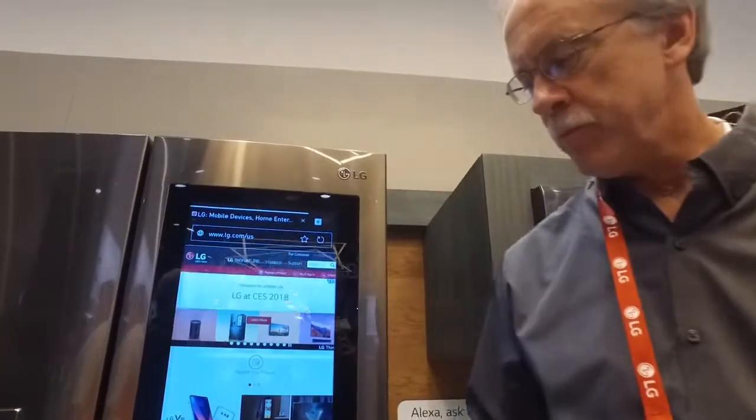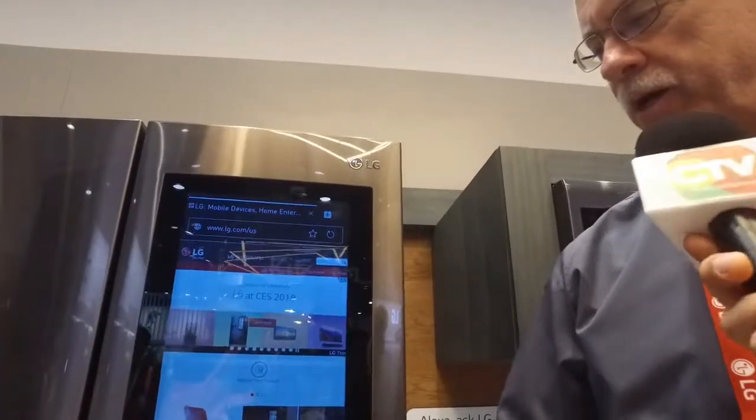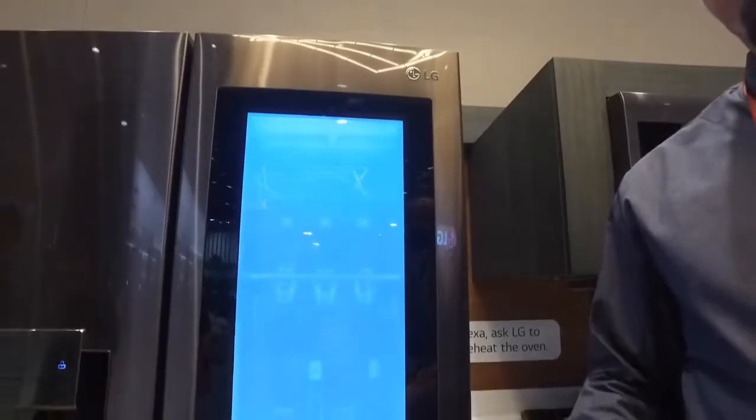Hello, sir. What can you tell us about this Smart Fridge? Yeah, this is our Smart InstaView refrigerator.